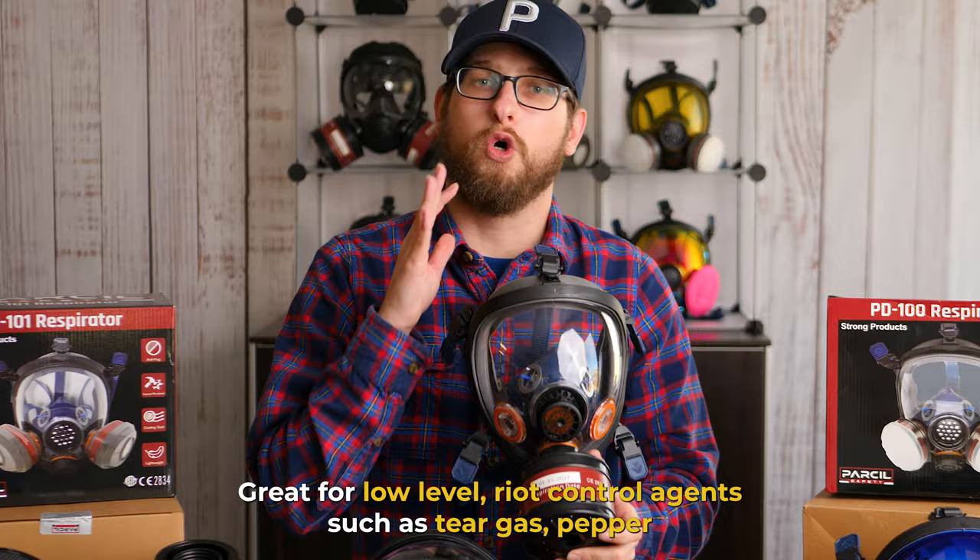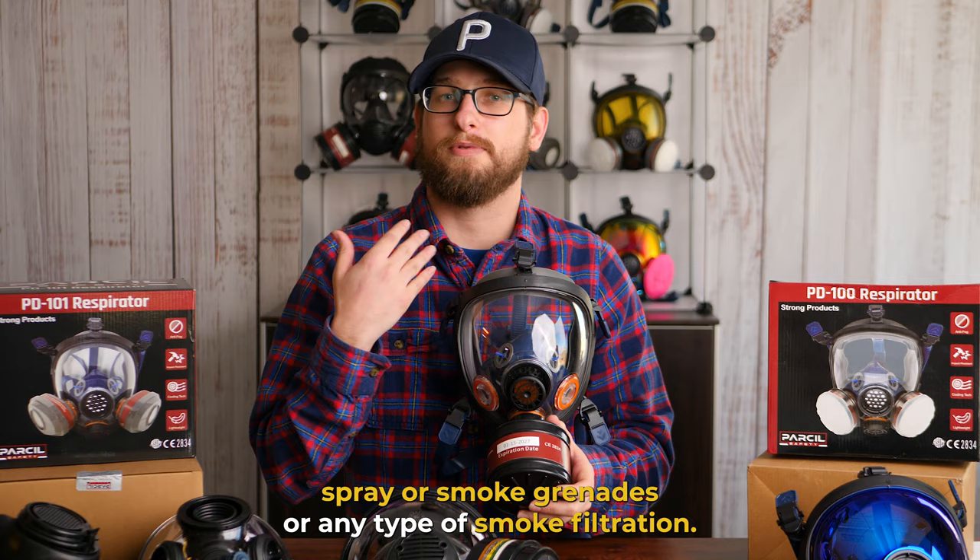It has an A2P2 rating, which basically means it's equivalent to an N95 type respirator filter. Great for low level riot control agents such as tear gas, pepper spray, smoke grenades, or any type of smoke filtration. You're going to get the job done with the ST100X.